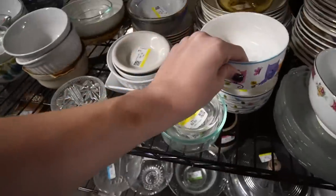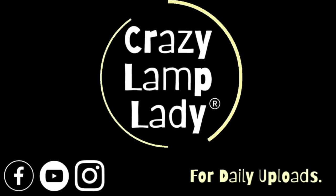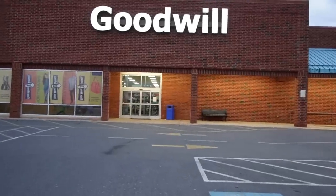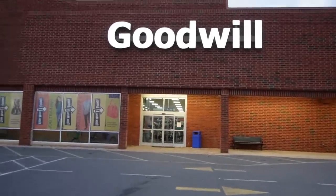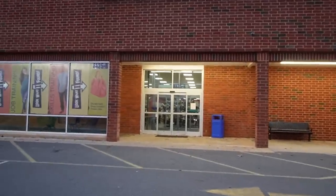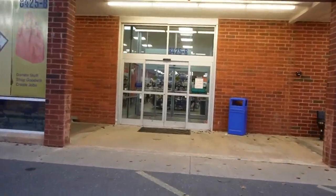We are here in Walkersville, Maryland and we're about to head into this Goodwill to see what we can find to buy and look for a profit. Here we go! It's like 4 o'clock in the evening and there is nobody in the parking lot. I thought maybe they were closed but I think they're open, so we're gonna go see.